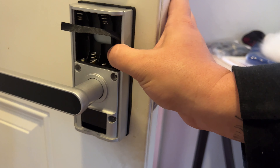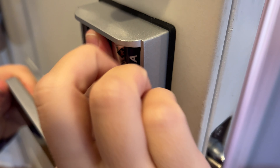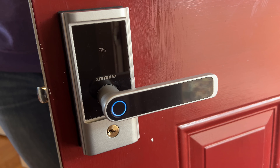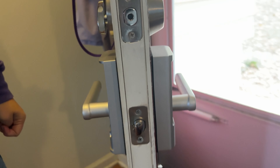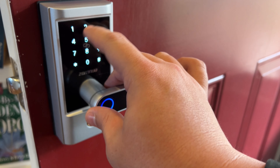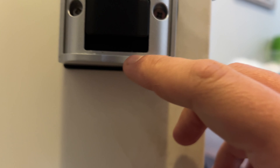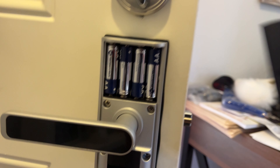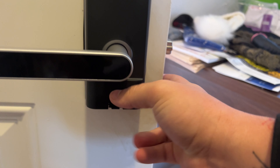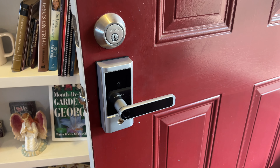We're going to pop our four AA batteries in here — they are not included, so make sure you buy those when you order this lock. And then we should have power to use it. It says 'Please set the time.' All right, there we go. Now let's go through the setup process. When it's green, it works — that's what you've got to remember. Right in here is your reset button. We can get in as the default user to add a new admin password.